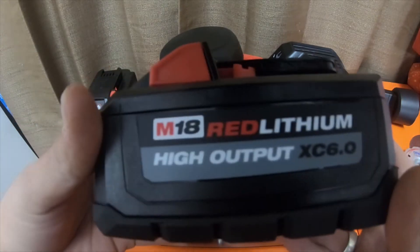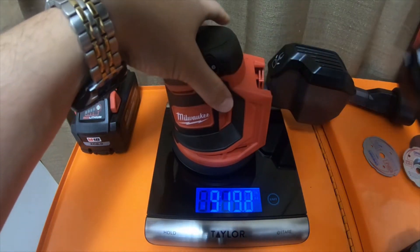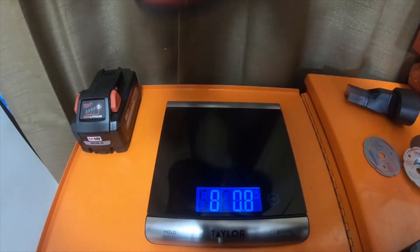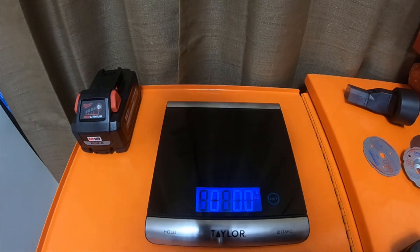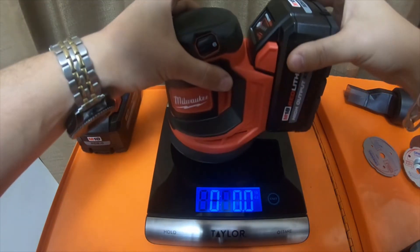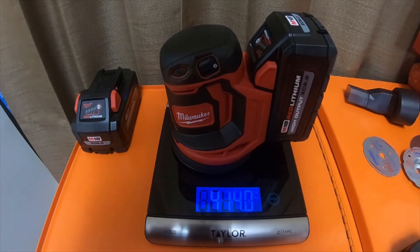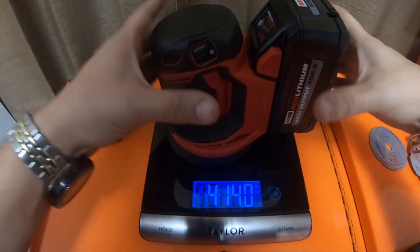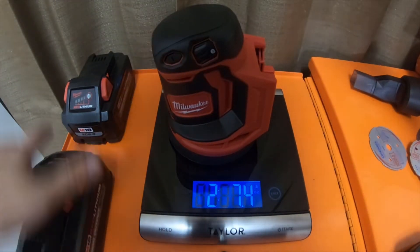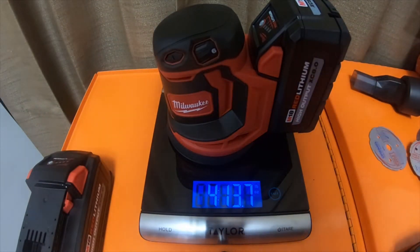We're going to try a high output 6 — it does not fit with the dust collector attachment. So we're going to try it without the dust collector and filter. With a 6 it is four pounds 14 ounces exactly. And an eight — which you're probably not going to use on here — it is four pounds 13.7 ounces.